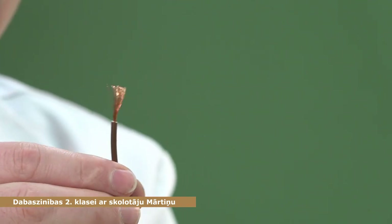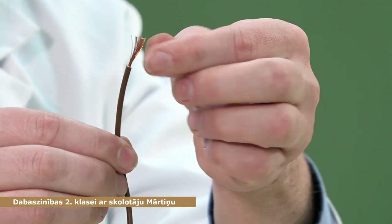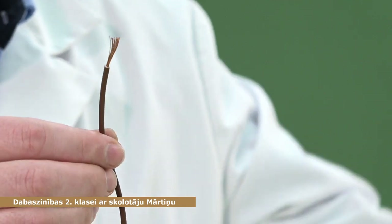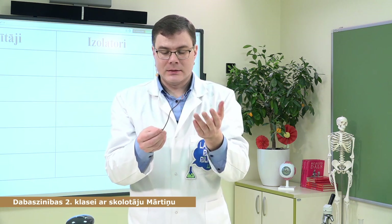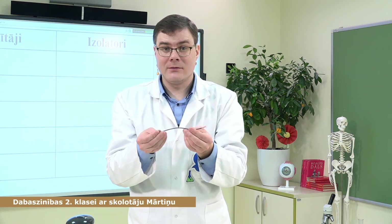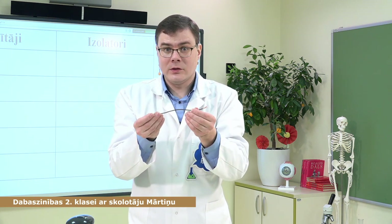Tā ir izolātors. Tātad ārpusē pēc būtības mums ir materiāls, kas pasargā, lai mēs nedabūtu elektrisko triecienu, bet attiecīgi iekšpusē mums ir vadītājs, kas palīdz elektriskajai ierīcei tikt pieslēgtai un lai elektrība tiek līdz pašai ierīcei. Bet šī iemesla dēļ esi uzmanīgs — ja tu pamani, ka kādai ierīcei ir bojāta izolācija, noteikti pasaki tētim vai mammai vai pieaugušajam, kas turpat blakus, lai salabotu, lai kāds netraumējas, jo tas ir ļoti, ļoti svarīgi.